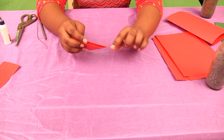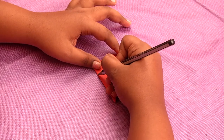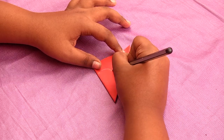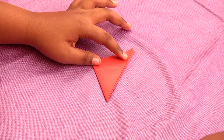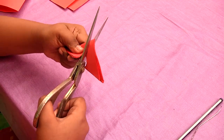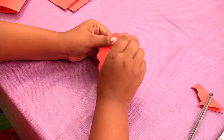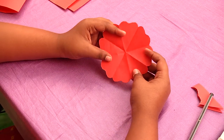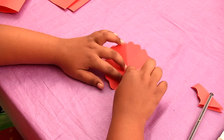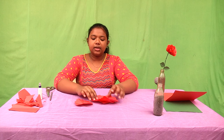You have to close the side and draw like this. Now you have to draw like this. Now open it — you'll get like this. You have to do this to every paper. I have already made them.